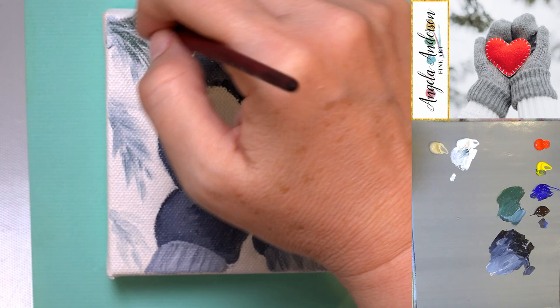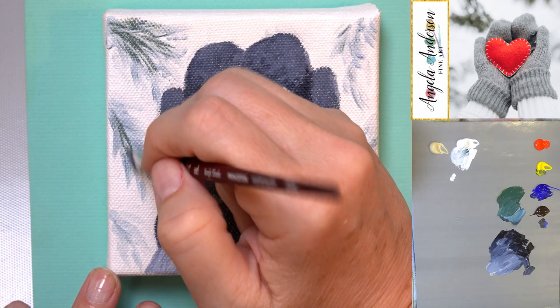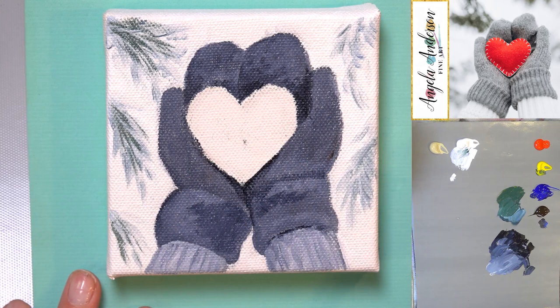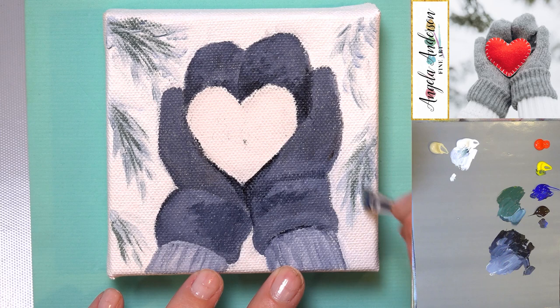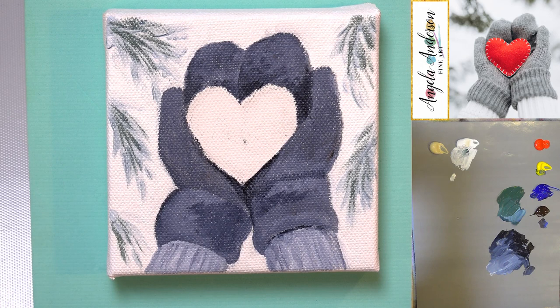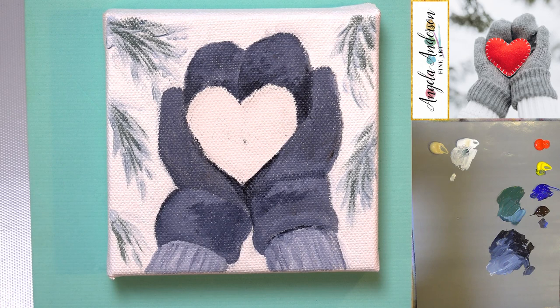I'm adding a little bit of this color I made brighter — kind of more of the yellow-green tone. The first one was more of a blue-green, and this one's going to have a little bit more gray yellow-green. Just keeping it very light and kind of dry brushing this on — very soft and wintry.